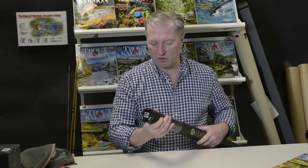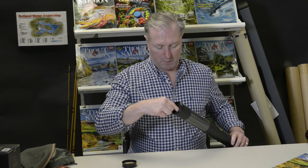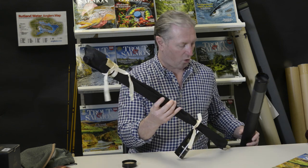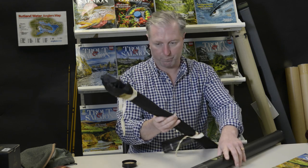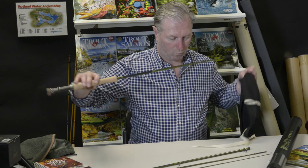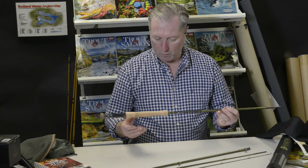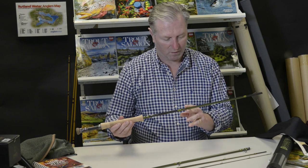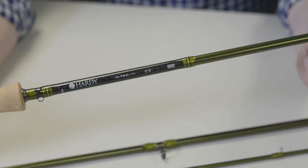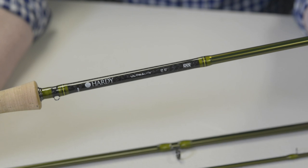First of all, it comes in this really sturdy protective rod tube and in a full section cloth bag. First impressions is this lovely pearl green finish with green whippings and a carbon weave butt section.